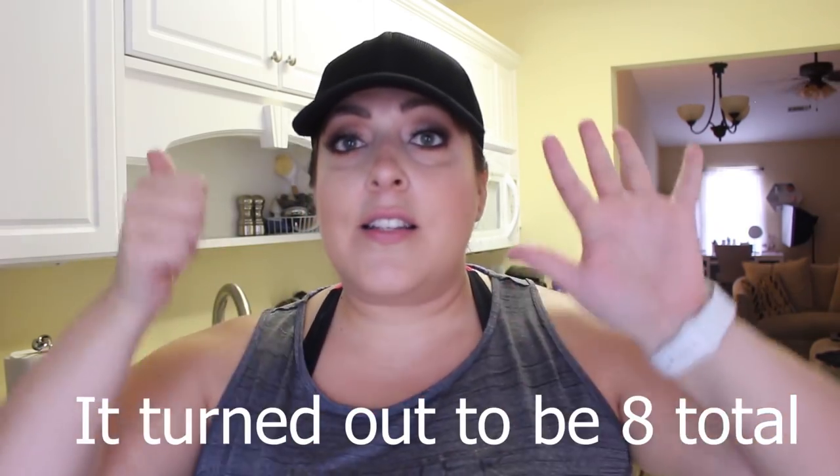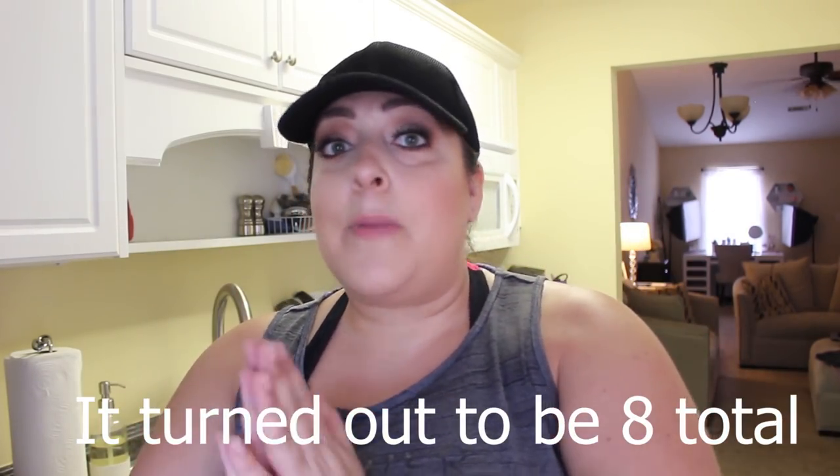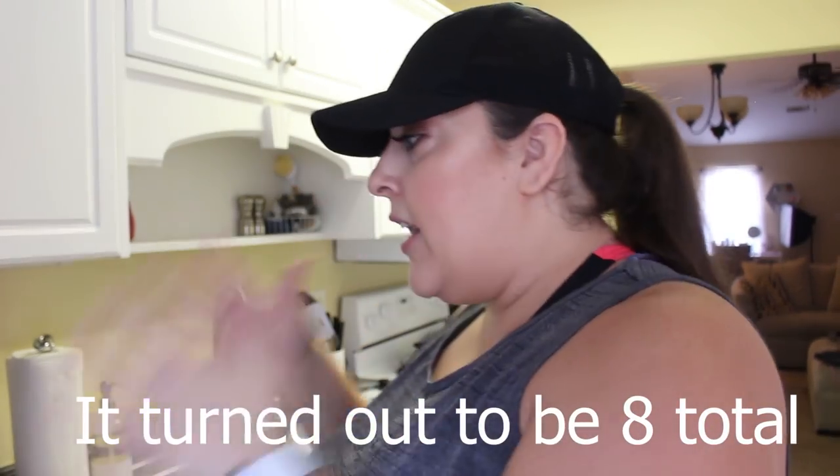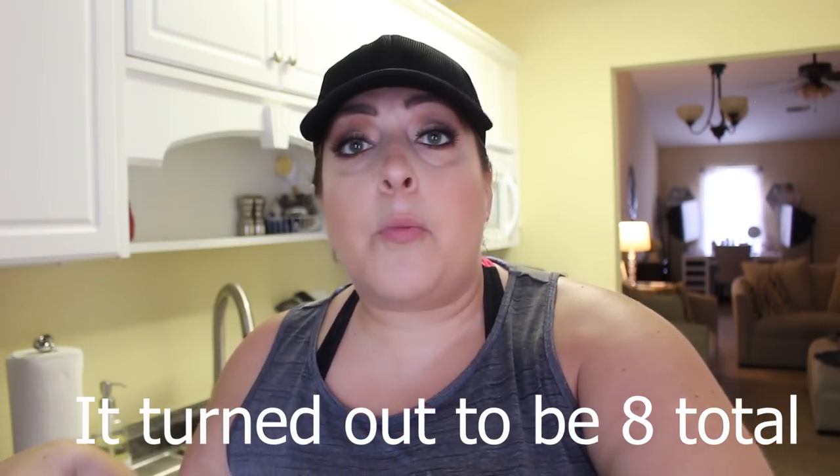Hey guys, it's Jill! Hope you're all having an amazing day and welcome to my channel, welcome to my kitchen. Today we are going to be doing a video that I'm super excited for — we are going to be making six dump-and-go crockpot meals. Basically, you dump your ingredients in the morning and by the time you get home from work you have a nice, delicious, nutritious meal waiting for you.